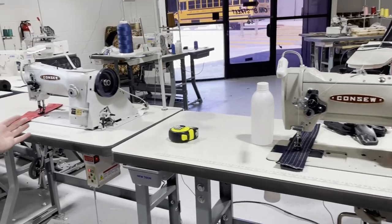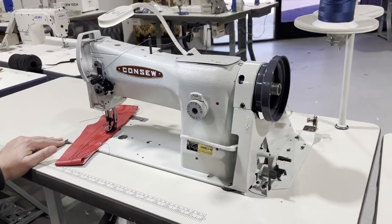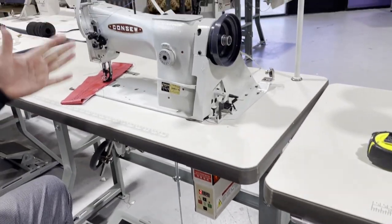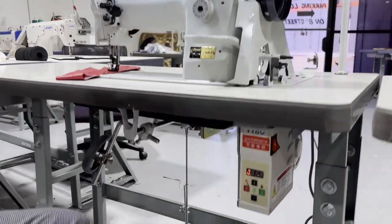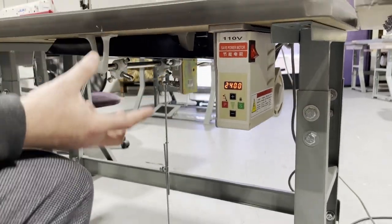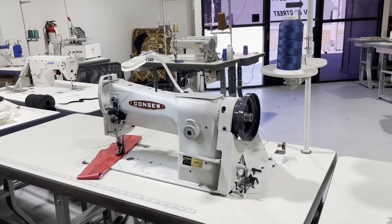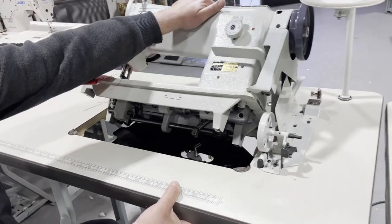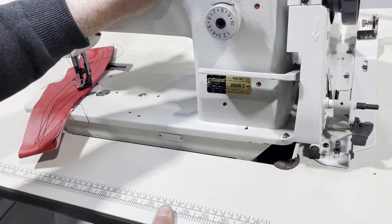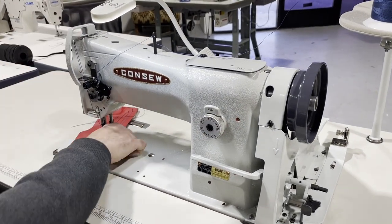This is a triple feed walking foot machine — I have detailed videos on it so I won't go into all the details. It's set up on a K-leg table with a thread stand, LED lamp, and it's on a brushless motor. You can always adjust the speed up and down, and there's an option for adding a needle positioning system. There's no oil pan — instead there's an oil drip panel, and the spots you need to oil are marked in red. You just drop oil in those spots every day.